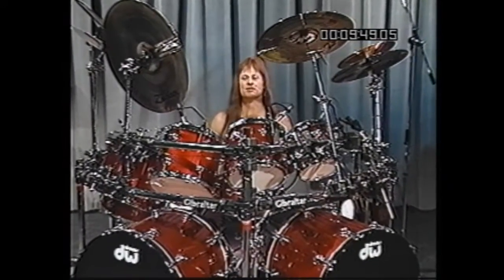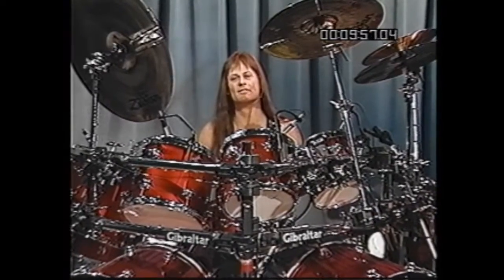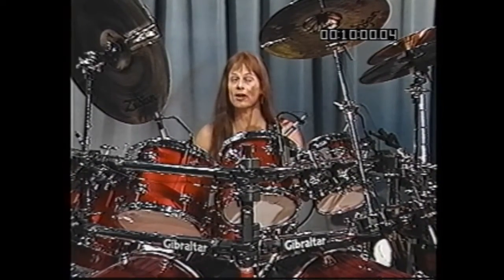Hi, and welcome to part two. This is the part where I'd like to share with you some of the grooves I played on some hit records. The first one I'd like to share with you is the groove from the intro and verse of a song called This Is It by Kenny Loggins. Let's have a listen.